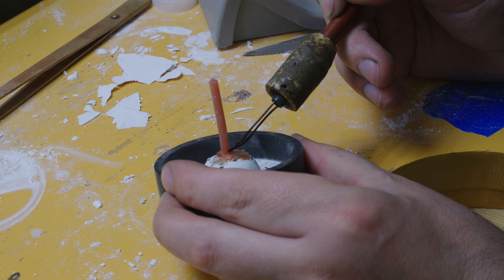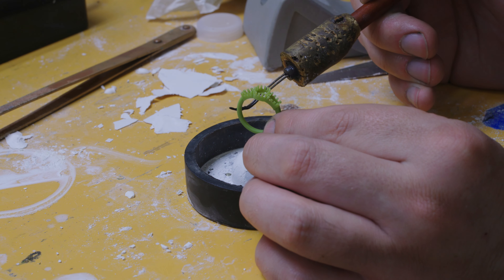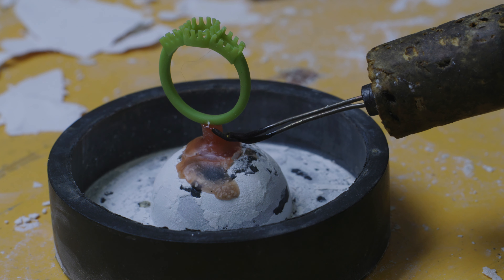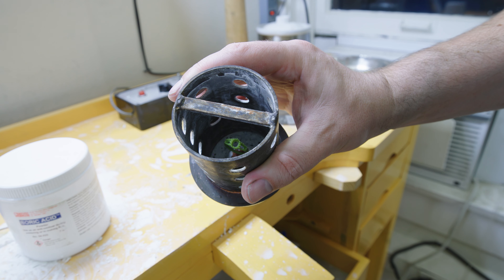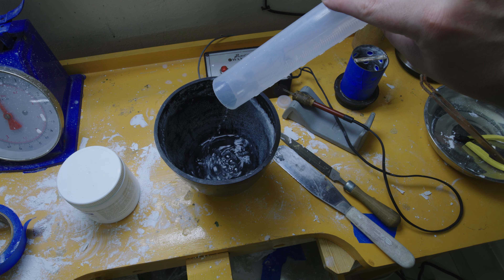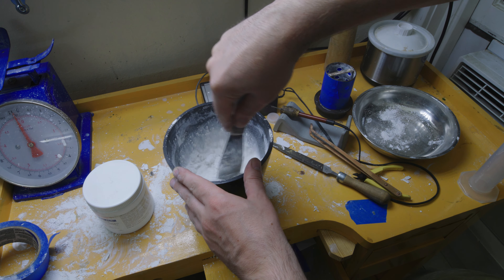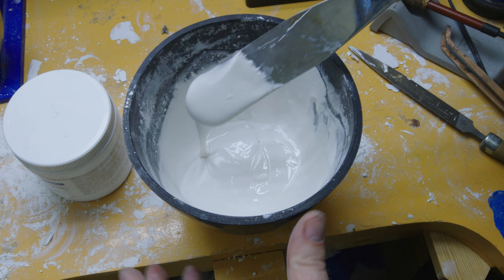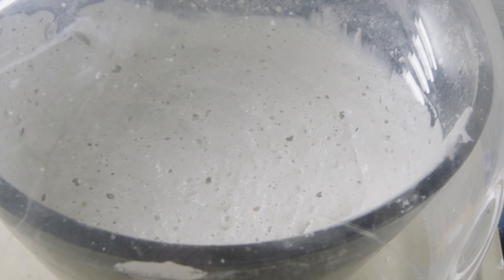I'll now prepare to cast this ring in 14 karat gold. I'll do this by first sprueing up the ring with a hot wax pen, which will serve as the entry point for the gold during the casting. I'll then cover the sprue base with a perforated flask. With the ring now fully enclosed it's time to make a mold of it — we do this by mixing water and investment powder together, then throwing it onto the investment table which uses a plastic dome and suction to remove air from the mixture.